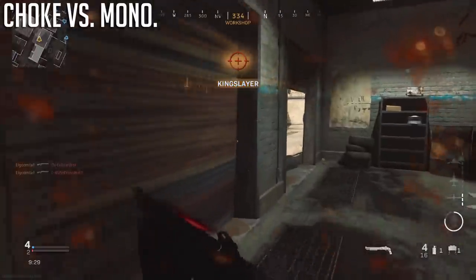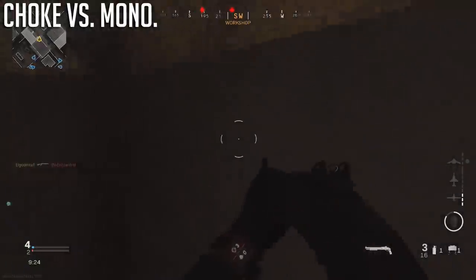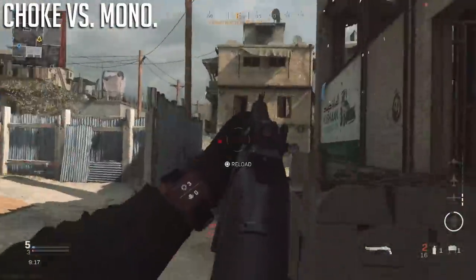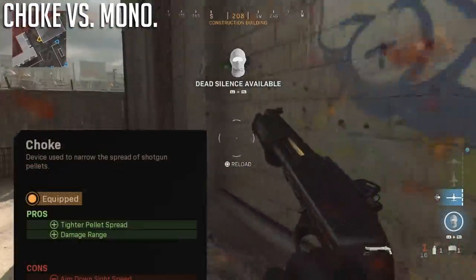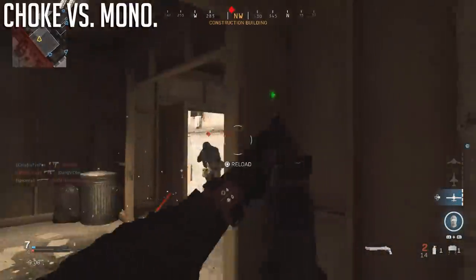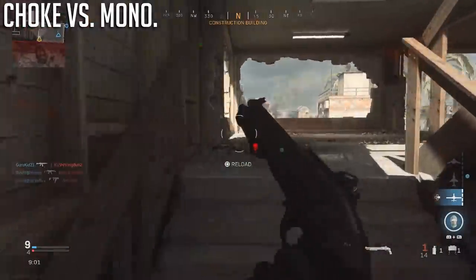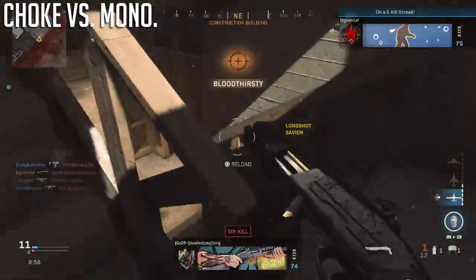So that's the third strike for the monolithic suppressor. The choke has better or equal range, better pellet spread for long-range consistency, and is much easier on aim down sights time. The choke, compared to the monolithic, is always the way to go. Also, I love the way a shotgun sounds when it isn't suppressed — the suppressor sometimes makes it sound like a wet fart. But if you have a good headset with the bass cranked up, shotgun blasts sound like heaven. That's a bit subjective, but I wanted to share it.